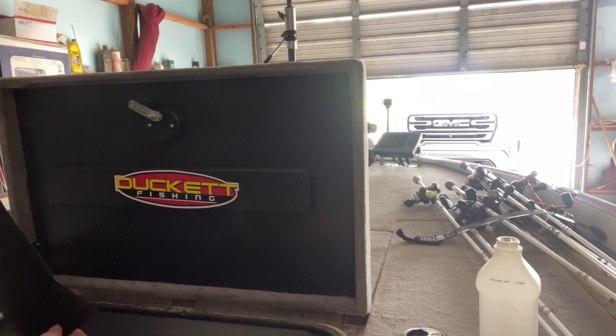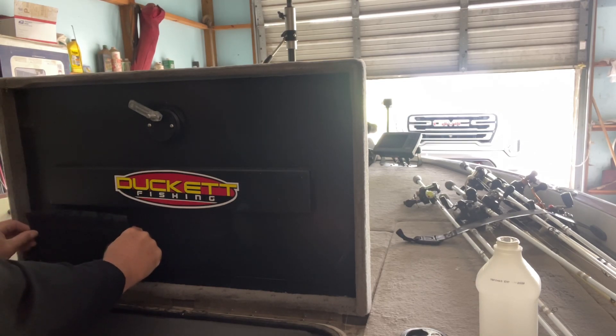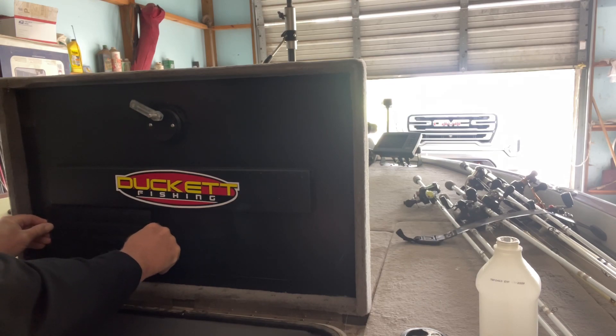Now that we've got all that heated up, I'm going to take it and apply it to the plastic bed deck — just like so.